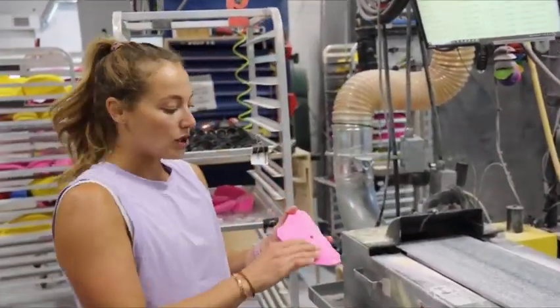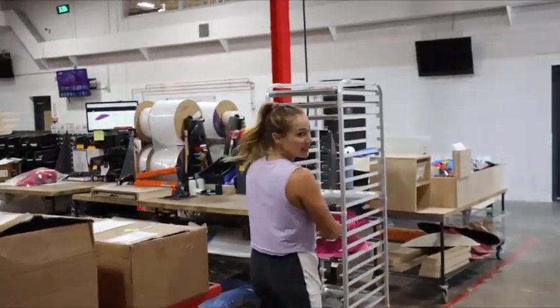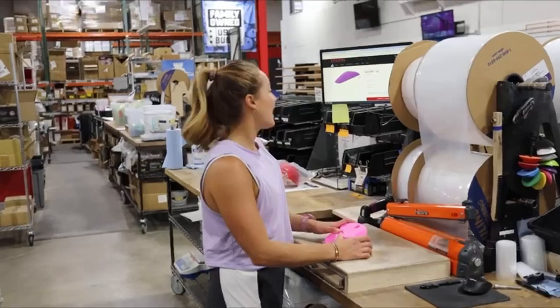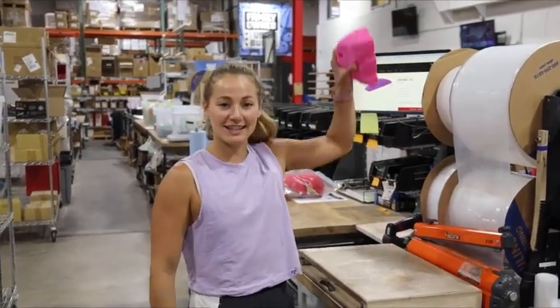After sanding, it sits flush against the wall, and from here it is packaged and sent to whoever ordered it.